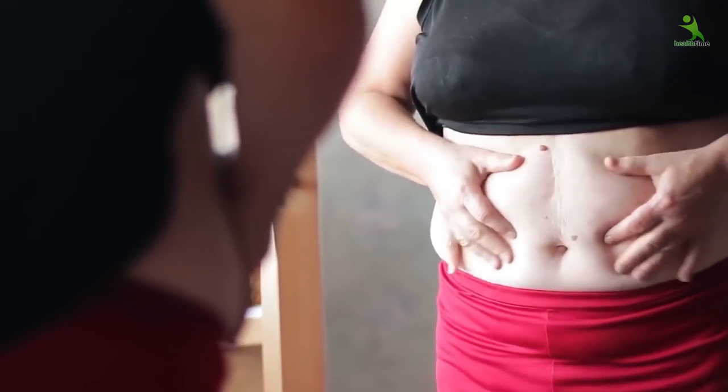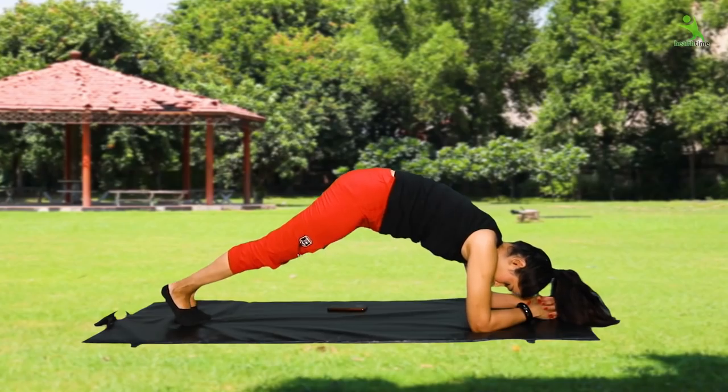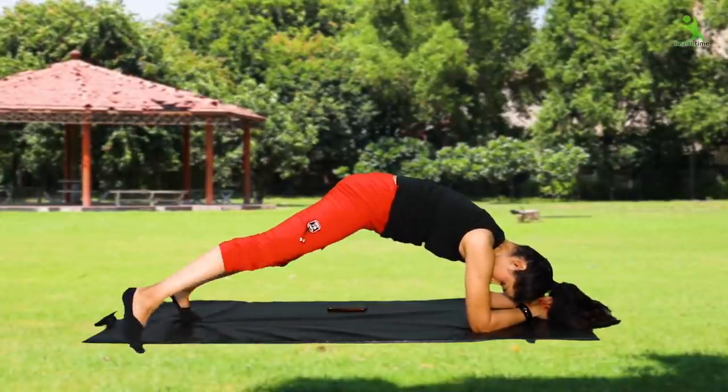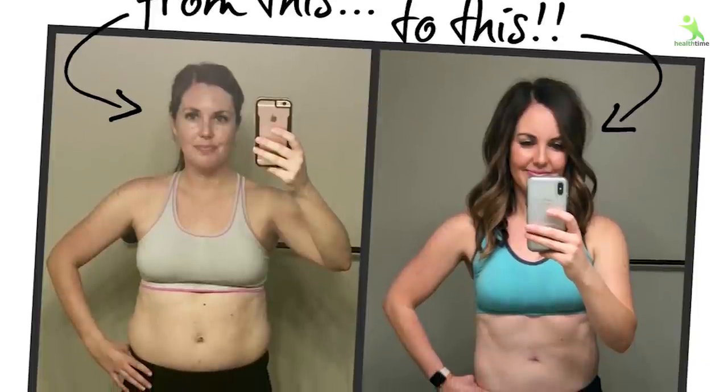If you want to flatten your tummy, then today I am going to share a very easy exercise. If you follow these exercises, then your tummy will flatten within a month. And if you keep it in your daily routine, then within 6 months, your abs will start to show.